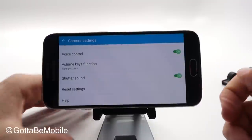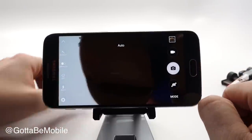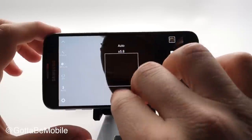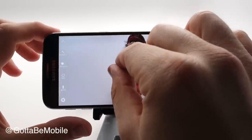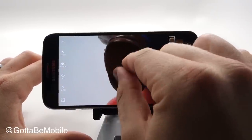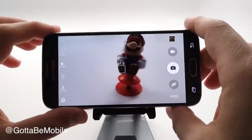Other options: you can turn off shutter sound if you don't want people to know when you're taking a photo. For regular zooming, you can pinch to zoom — go like this to zoom in, zoom all the way out to normal.